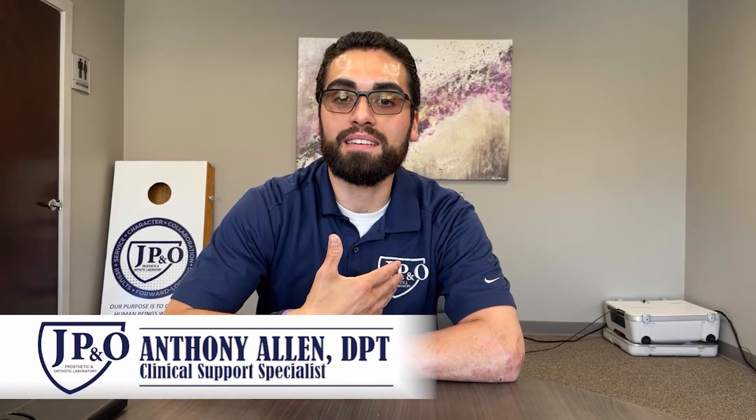Hello, everybody. My name is Anthony Allen. I'm the Clinical Support Specialist at JPNO and a Licensed Physical Therapist. Today, I'm here to tell you about our LaserPosture 3D Apparatus.